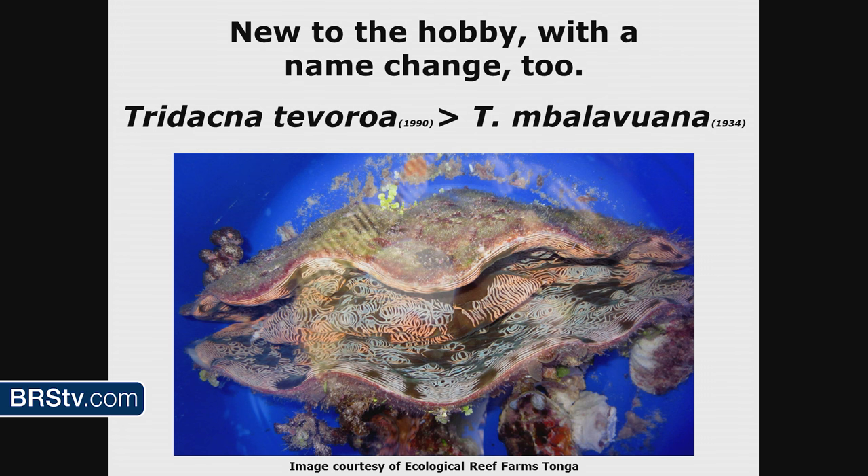Recently the name changed back to imbalavuana, which is what it was originally called. The problem was somebody had found some fossils — shells of this clam — way back in the 1930s and called it a new species based on shells alone. Then later somebody found some live ones and called it tevaroa, thinking it had never been described. Then somebody figured out that the live specimens were the same thing as those old shells, so the name went back to the original: imbalavuana. Mouthful.